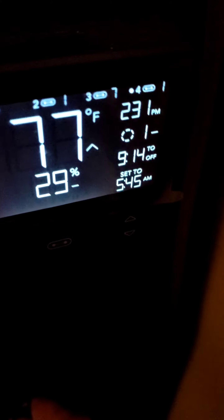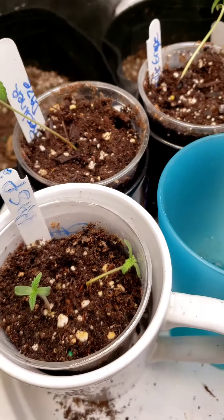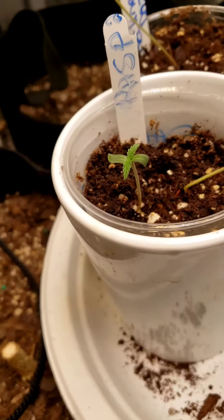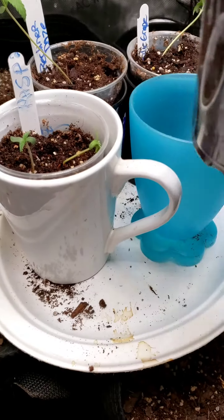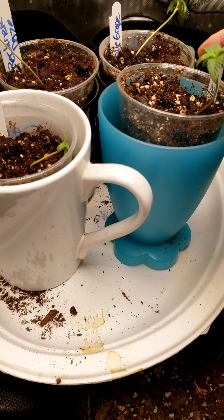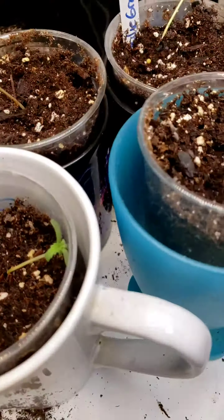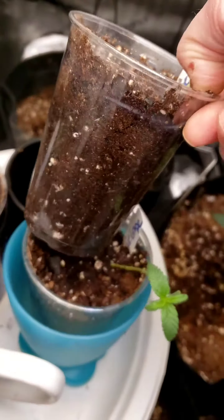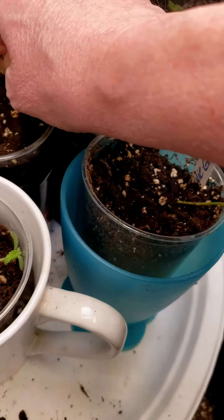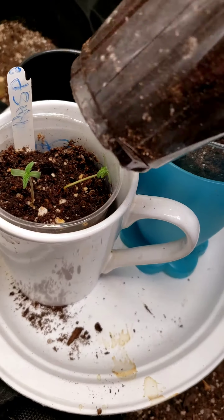The humidity is only 29%. I'm checking the roots because they're falling over — I don't know what to do. Maybe I could tie it up to the little name tag. This one's falling over too. No water, but there's no root either. This one's kind of going sideways.